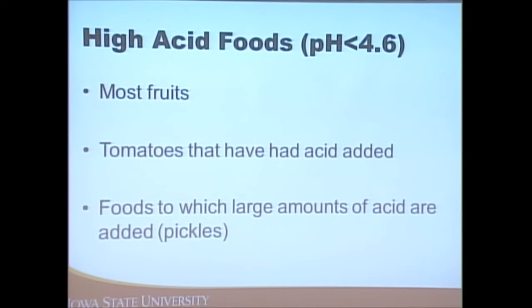Foods with a pH below 4.6 include most fruits (except figs and Asian pears) and tomatoes that have been properly acidified — the recipe will tell you to add lemon juice, citric acid, or some kind of acid. We need to acidify tomatoes because among the varieties there's not a consistent amount of acid in them, so recipes recommend adding acid as a precautionary measure.